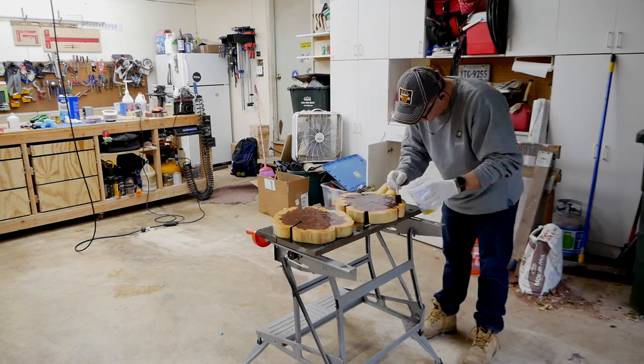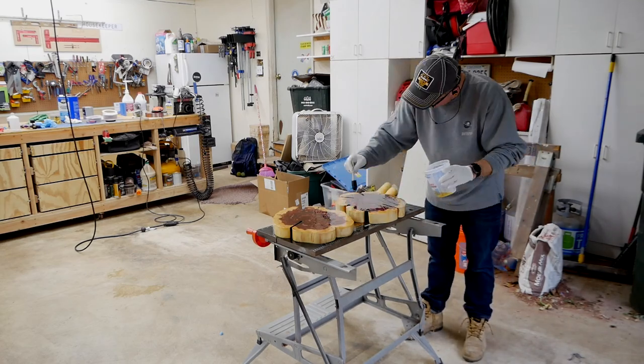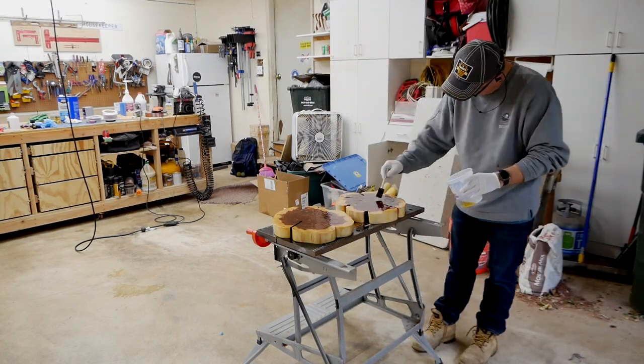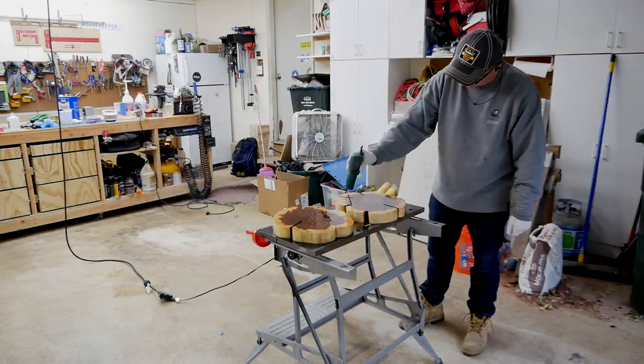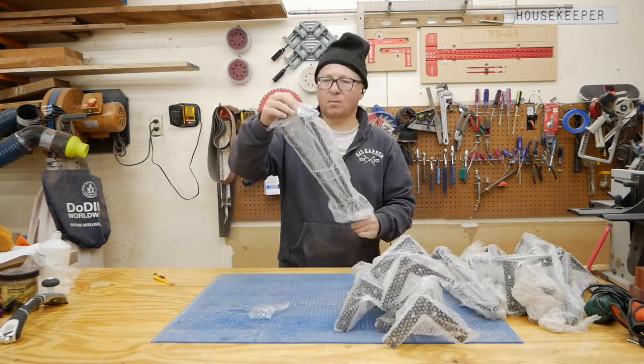This is actually the underside, where I used a little bit of polyurethane to cover it up. Again, I should have sealed it first because it took five coats of polyurethane to get it nice and smooth.